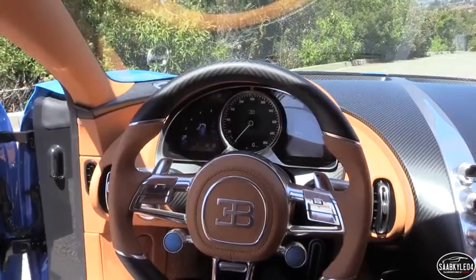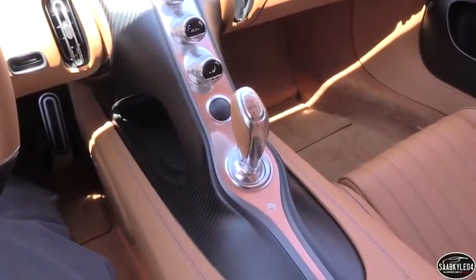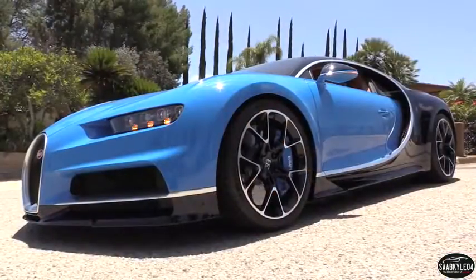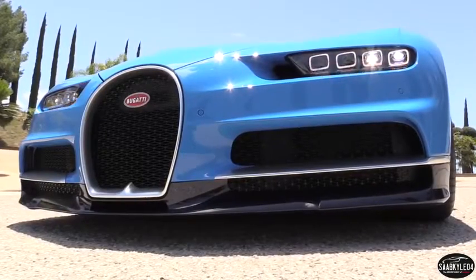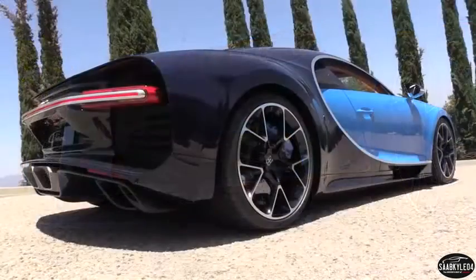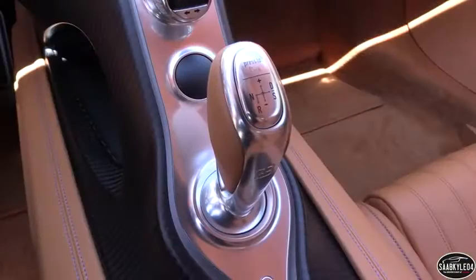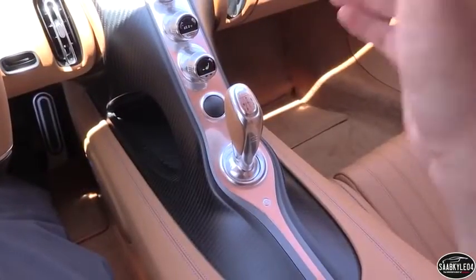Like the Veyron, the Chiron sends its power to a permanent all-wheel drive system through a seven-speed dual-clutch automatic transmission. It's been thoroughly updated to handle the insane torque output of the redesigned W16 engine. The all-wheel drive system is rear-biased by default with torque being sent to the front on-demand by Haldex coupling on the front differential. Further control is provided by an electronic lock and rear differential. Most of the transmission's internals are new, including the sync rows, hubs, forks, and even the transmission oil. Bugatti claims the new six-plate clutch is also the largest, highest-performing clutch ever used on a passenger car.